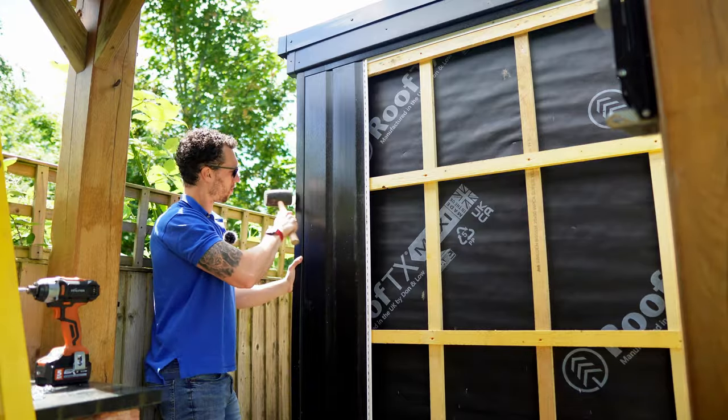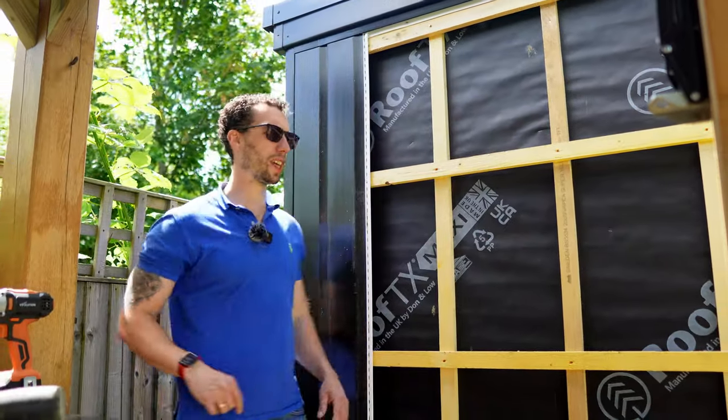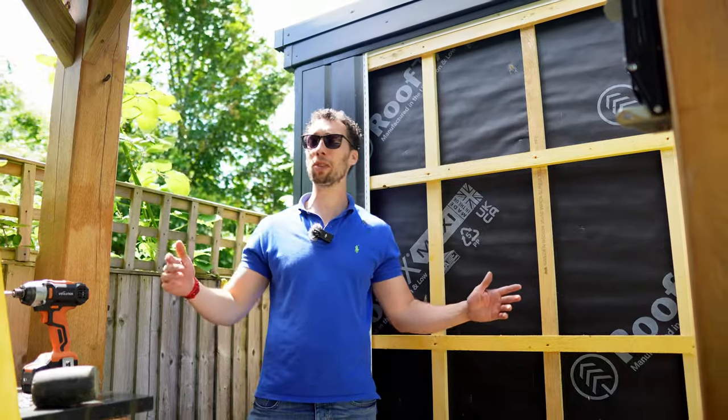As you can imagine there is quite a lot of cladding to cut and fix in and not a lot more to explain, so it's time to cue the music.